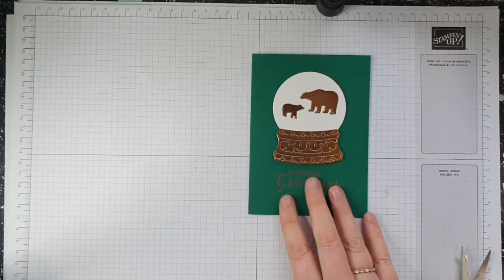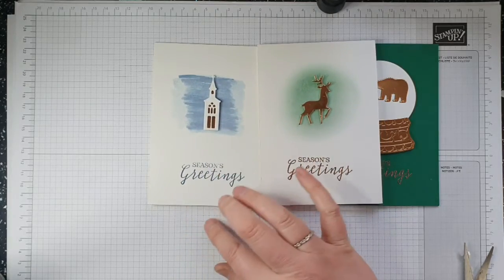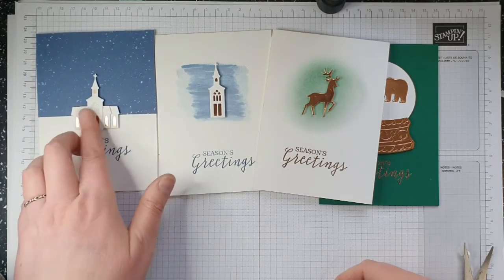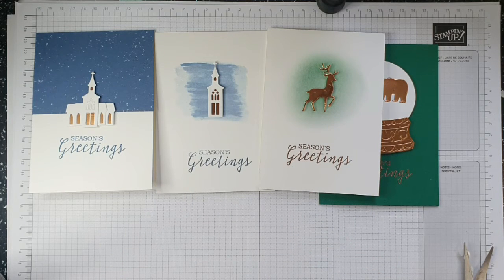We've got card three with the copper bears, card two in two different ways using a blending brush and Wink o' Stella to watercolour in the background, and card one with a church using copper foil. I hope you've enjoyed my video today. If you've got any questions my email is claire at handmadeathudsonsdotcouk, you can find me on the web at Handmade at Hudson's. All the measurements and items used are linked below. If you're not a subscriber please subscribe and ring the bell — thank you very much and I hope to see you on my next video where I'll just be using the dies from the snow globe dies set.